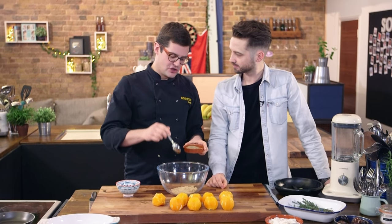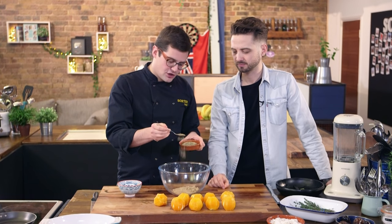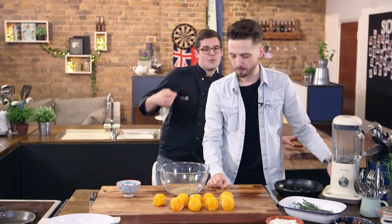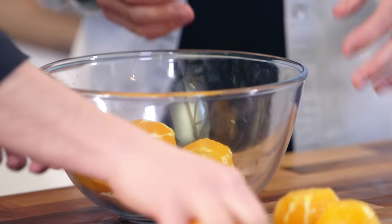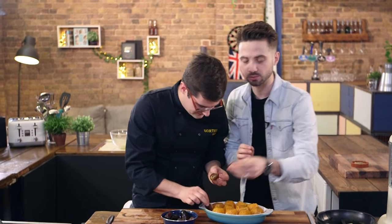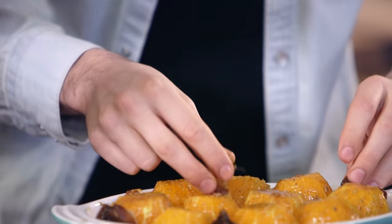Oranges taste awesome anyway, but even better if you toss them in a mixture of soft brown sugar and a couple of teaspoons of ground cardamom. Not too much because it's quite a strong flavour, but you want them to roast so the sugar caramelises and the cardamom with the sweetness and fragrance of the orange is perfect. The next flavours to our dish are some lovely dates — pull them apart, de-stone them, and stick them in around your oranges along with some thyme.